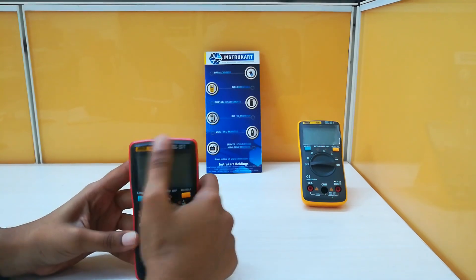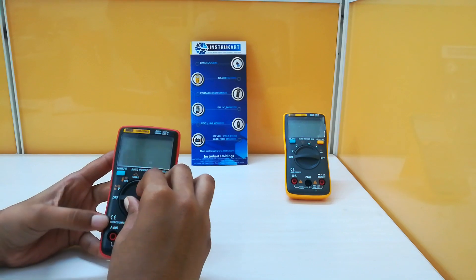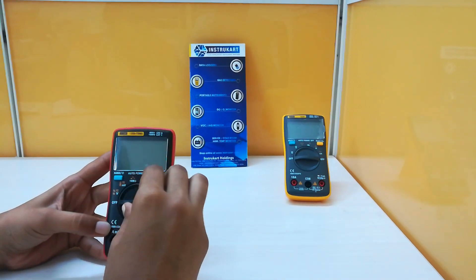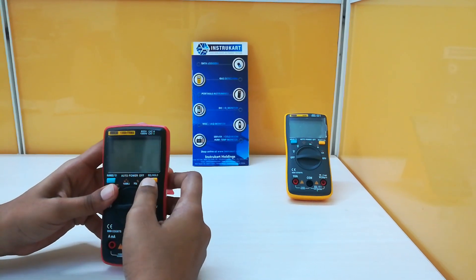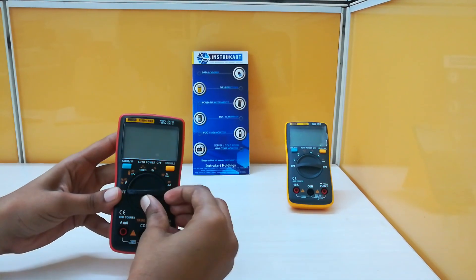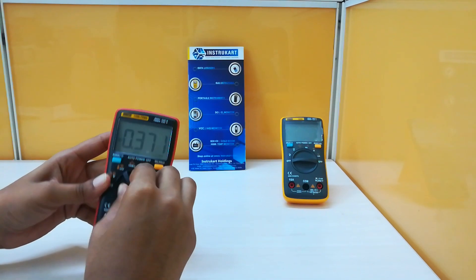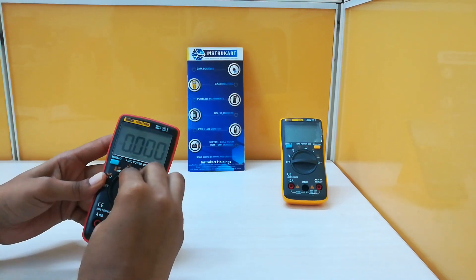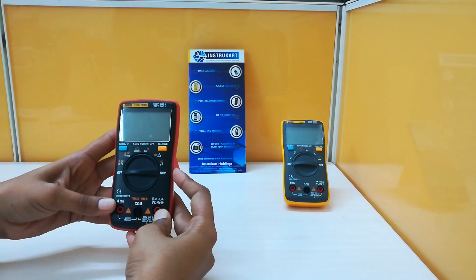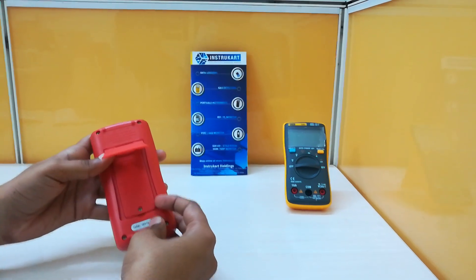I am now showing the display, which can count 9999 counts. This is the range switch. This is the select or hold switch, and this is the function switch, which is used to measure different parameters. By rotating this function switch we can measure the parameters. These are the input jacks, and this comes with a standard 9-volt battery.